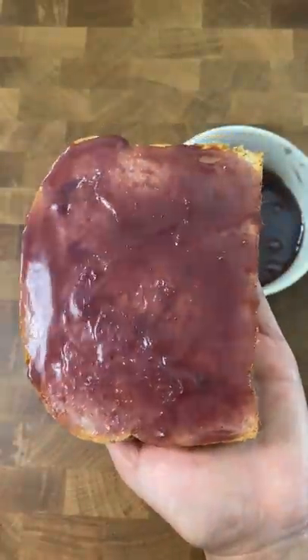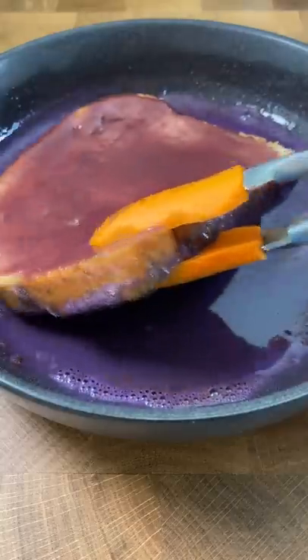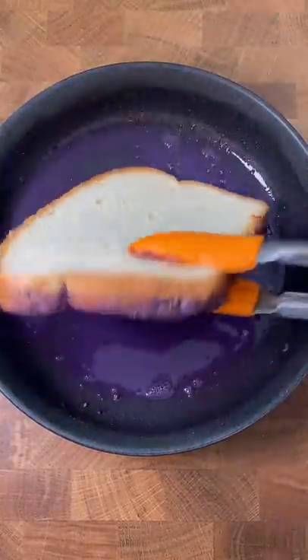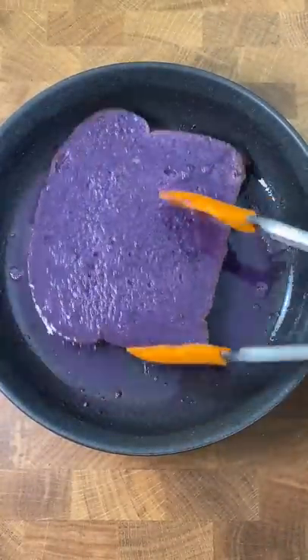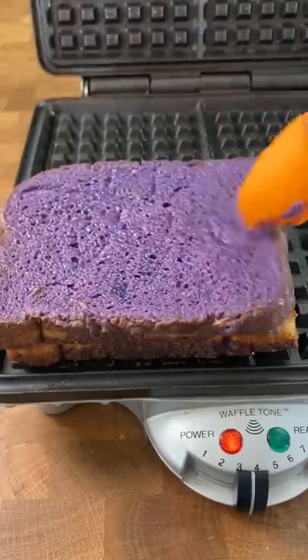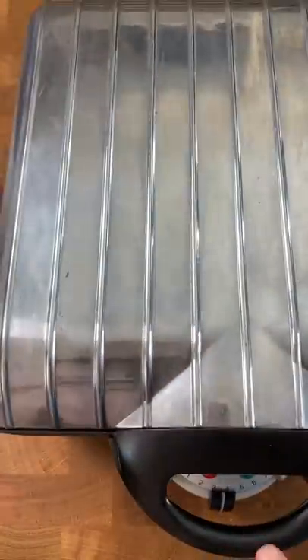I whipped together a basic French toast soak for two slices of bread, but I added ube extract. Here's the thing with ube extract — the one I use is pre-colored, which means that if I really want the ube flavor in there, I have to add a lot. But it turns the whole mixture into a dark purple color, almost black.